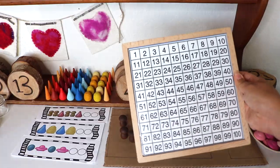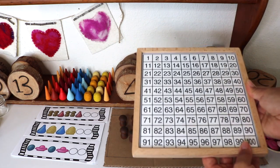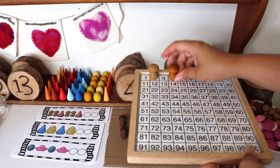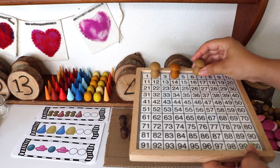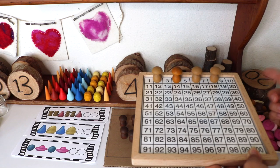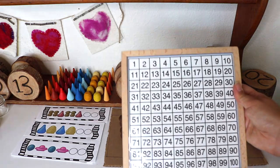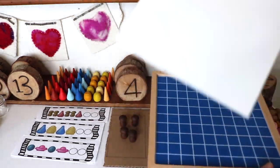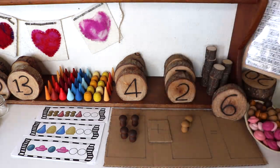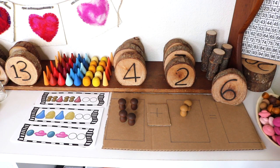This is a Montessori hundreds board I purchased on Amazon for under $15, and we use it for all sorts of math practice. In kindergarten we count to 100; Bella is currently counting backwards from 100, skip counting by twos, fives, and tens. We also play a game of 'Can you find the number?' I laminated this sheet — the back side is blank — and it does come with little wooden number tiles. You'll also see that I have our Grapat mandala pieces spread out to use as math manipulatives.